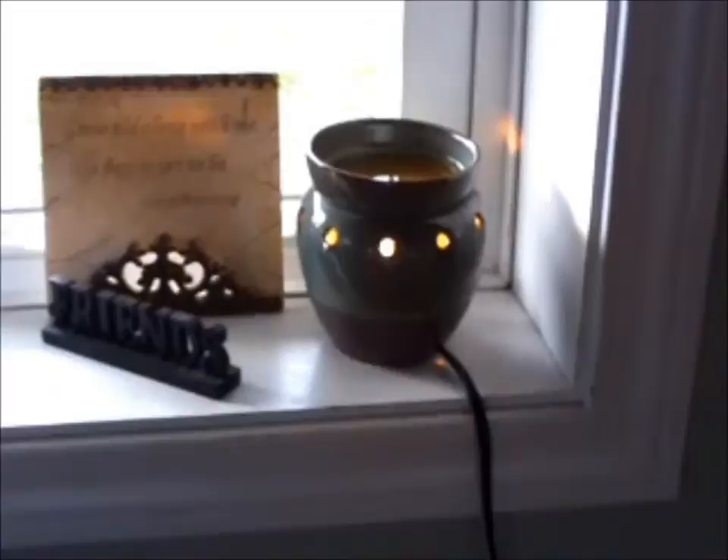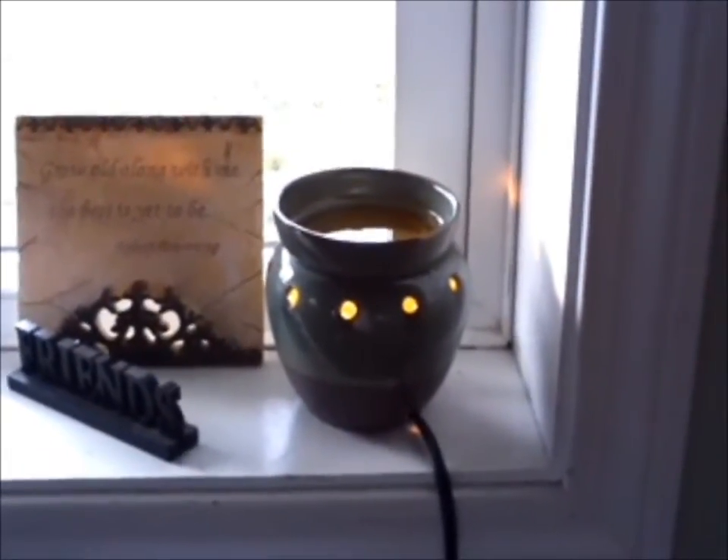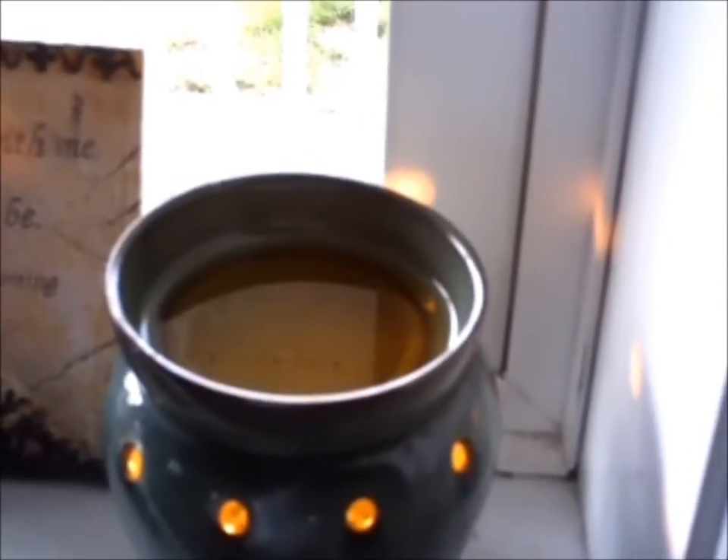I have mine sitting on the windowsill. It is getting into summertime, so that works for us here. During the winter, I cannot leave my warmer on the windowsill because the windows get too cold and it makes it hard for the wax to melt. Remember that it's a low watt bulb and the wax is made to melt at just above body temperature, so if it's sitting next to a cold window, it will not melt.